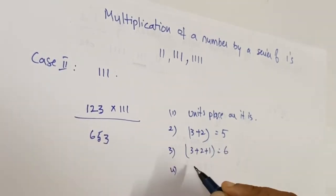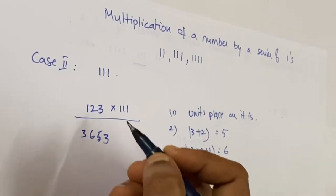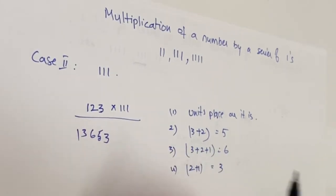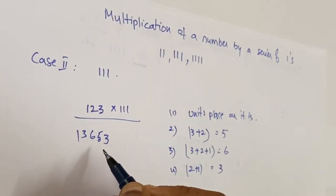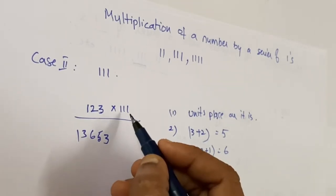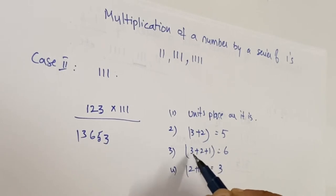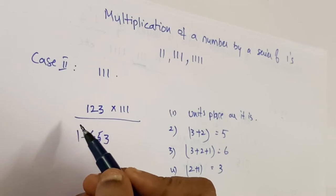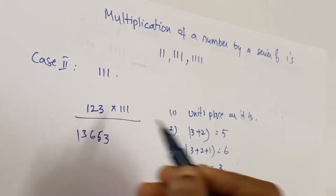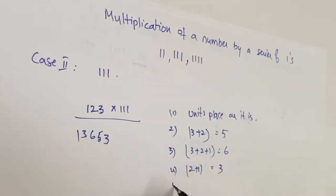The fourth step is two plus one, which equals three, so you write three here. Next, the one is taken as it is. In this way we can calculate the answer. Since there are three ones, we take the addition of three numbers starting from right to left — first two numbers, then three numbers, then two numbers, then the last digit as it is.